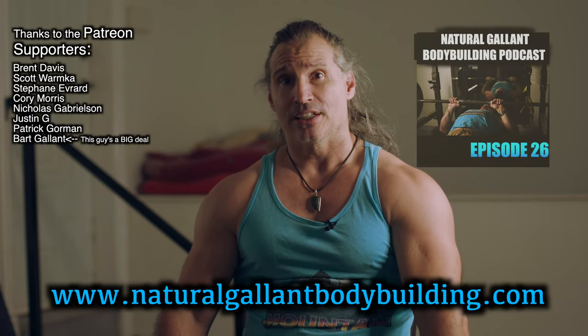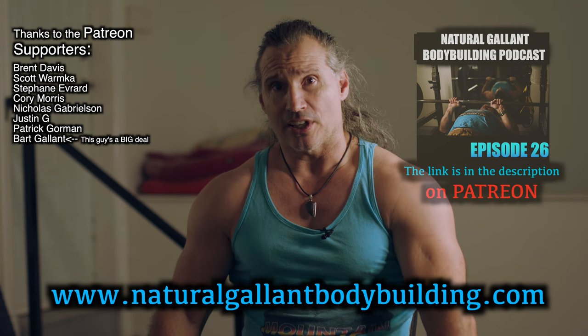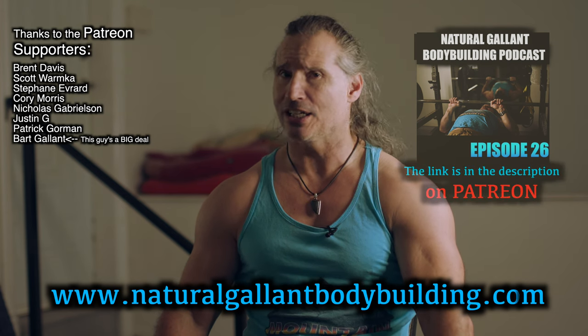That's the final set. Thanks a lot guys for tuning in — I hope you enjoyed this workout or got something out of it, even though I did have a mic malfunction at some point. If you like this sort of stuff, I'm doing the Patreon podcast — the link is in the description. Thanks a lot to the page supporters, and take care for now.